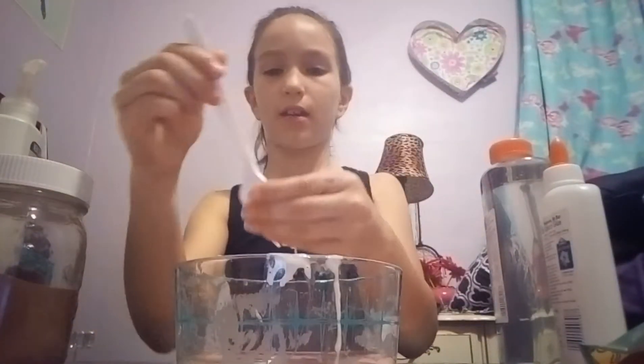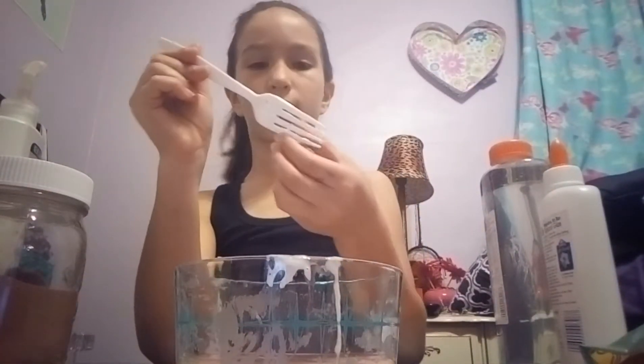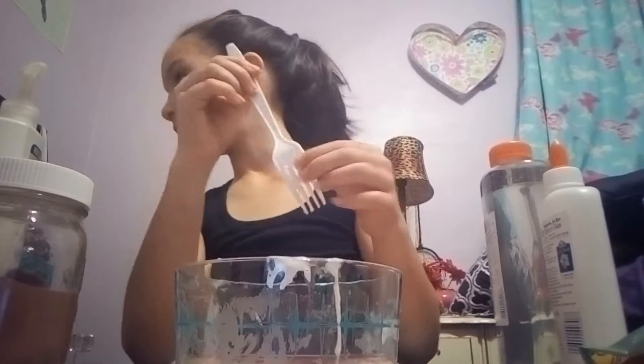Hey guys, it's me Sierra from Sierra's Room and today I'm going to be making a clear slime.